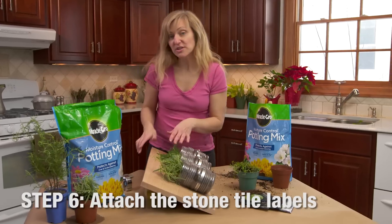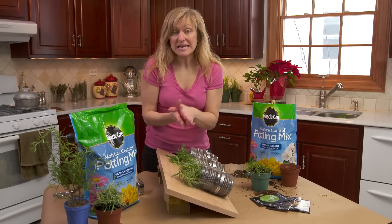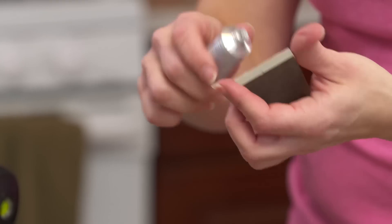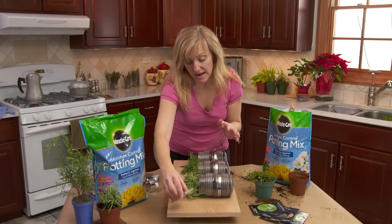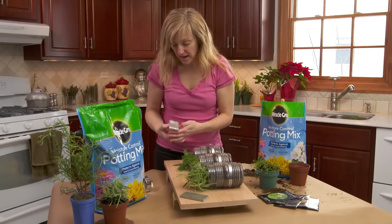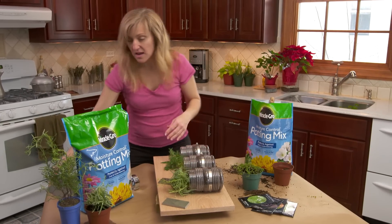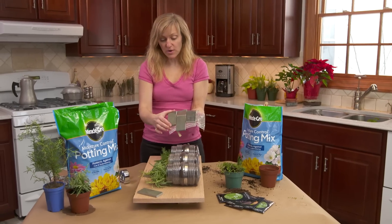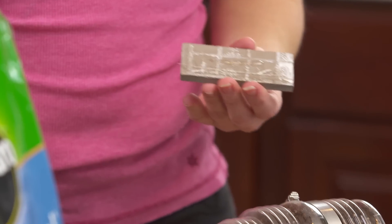For step six we're gonna attach our stone tiles as little labels so that we can mark what herbs we have in our indoor garden. To do that we're gonna use an adhesive — just take some adhesive and apply it to the back of the tile. Do be careful with the quantity you put on, using just what you need. I'm gonna give mine a little flair and put them on an angle. These tiles are really great because they come in a pre-laid sheet from Home Depot — all you do is peel them right off. They're pre-cut in great sizes, and you can use individual ones. One sheet gives you about a dozen or more.